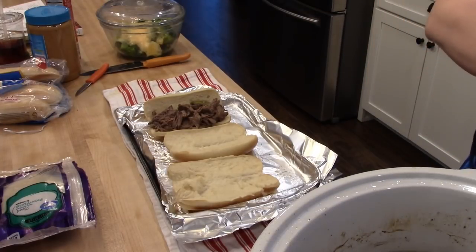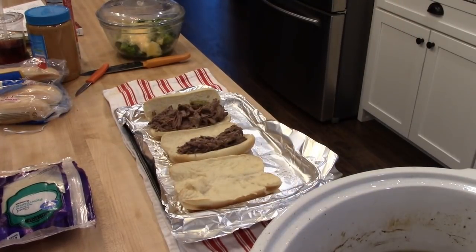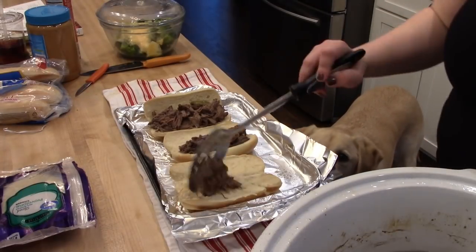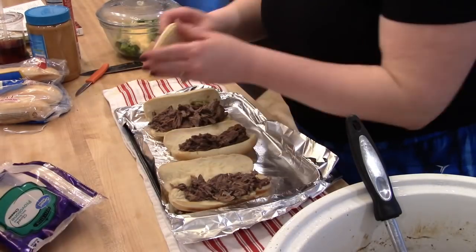And I'm just putting that on the bread. With Adam's I did put some of the peppers in there, but I knew the kids probably wouldn't appreciate that so on theirs I'm just putting beef. If you're doing low carb you could definitely just eat this on a plate.